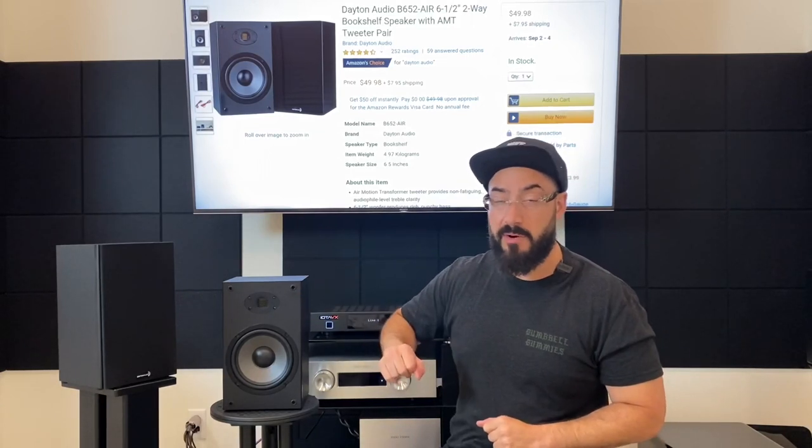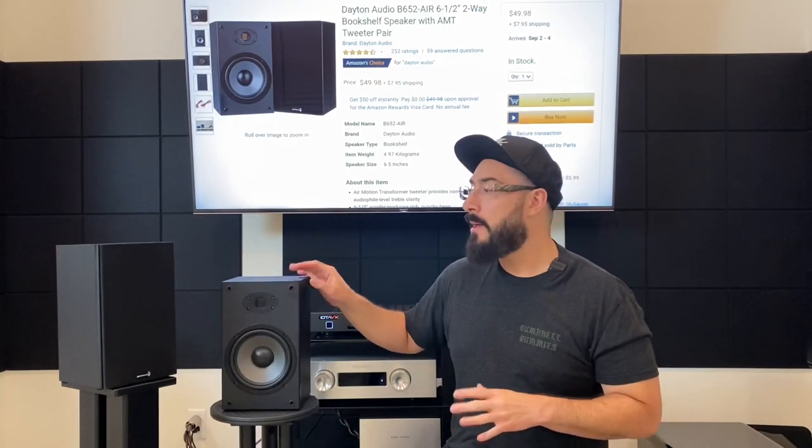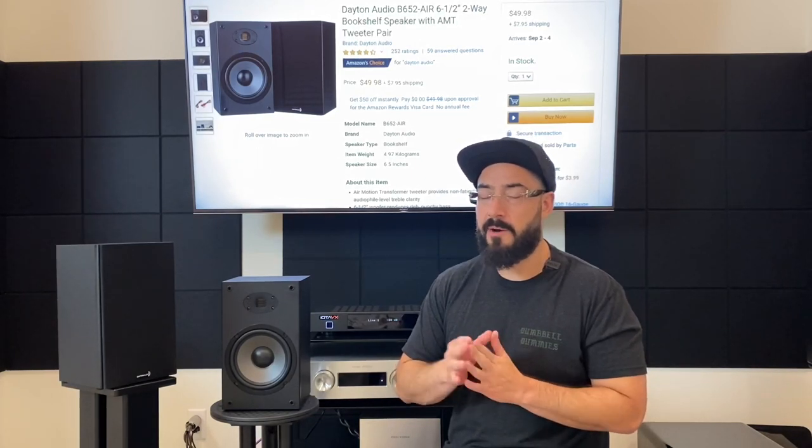So what we've got: a six and a half inch midwoofer, a one inch AMT tweeter. The height is about 11 inches tall, and the width and depth are both about six and a half inches — not very deep at all. It has a frequency response of 70 hertz to about 25 kilohertz, a sensitivity of 87 decibels, and it is a six ohm speaker.